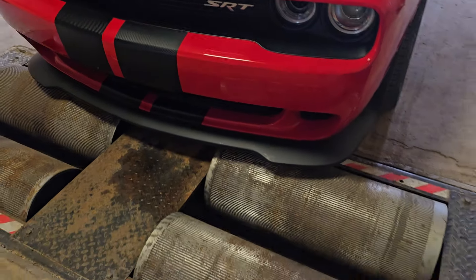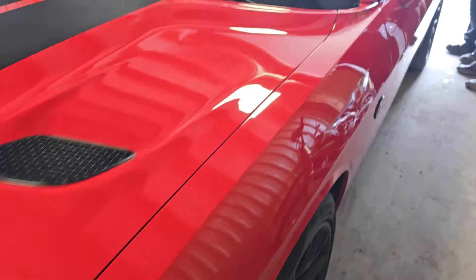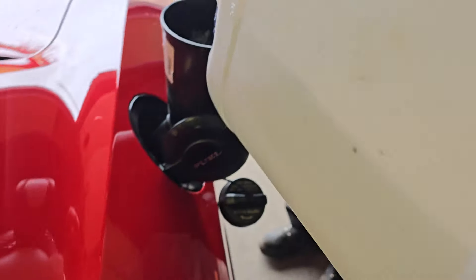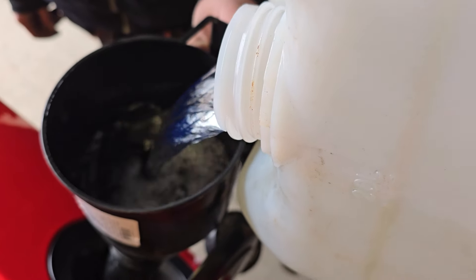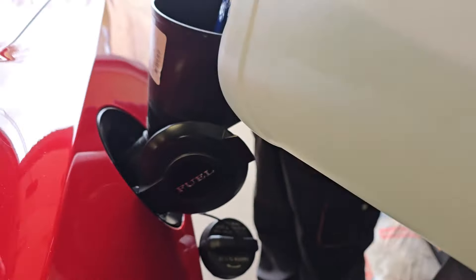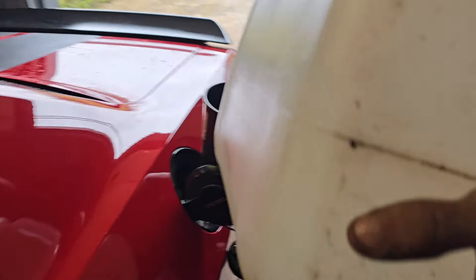Alright, here we go — first test of the SRT Hellcat on the dyno systems. This is the first fill-up of the SRT Hellcat, pumping in fuel. That's what it likes — it likes fuel, and you can definitely get more power out of it.